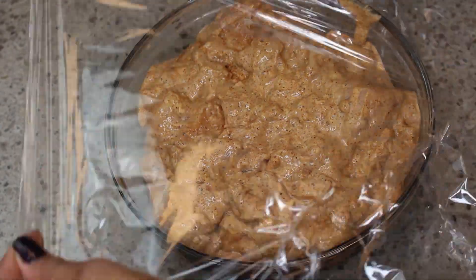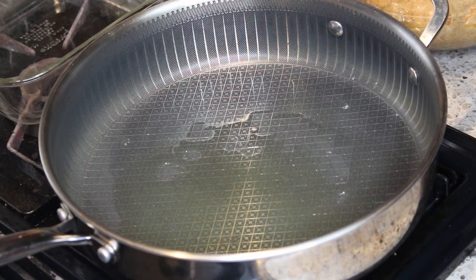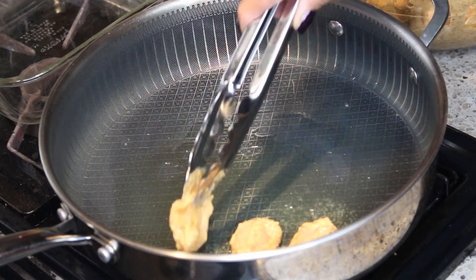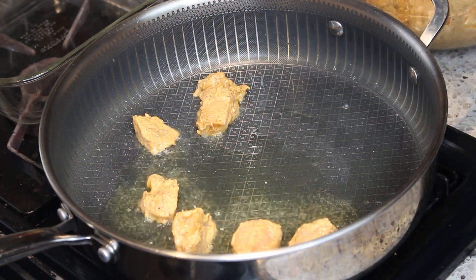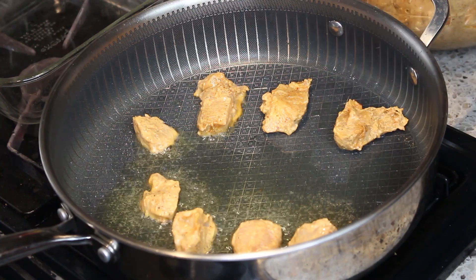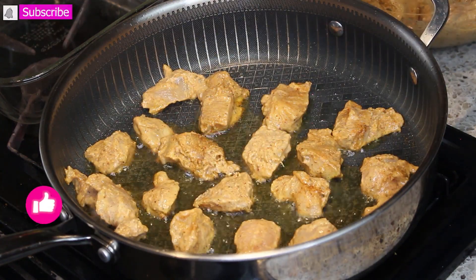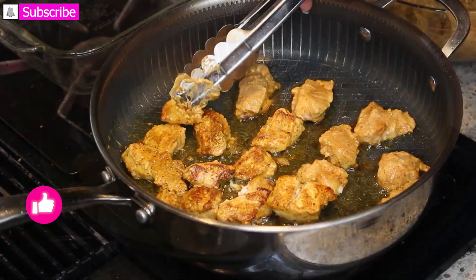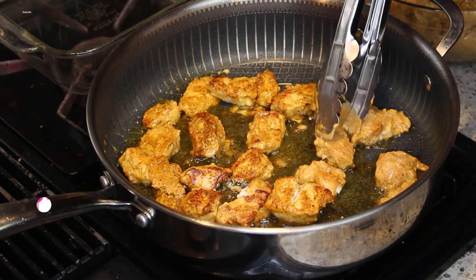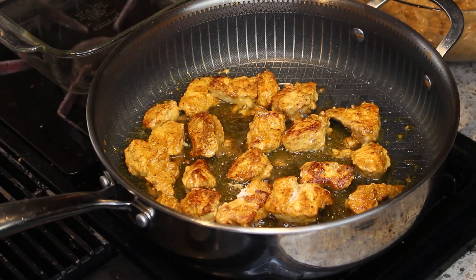I am covering it with saran wrap and I left mine in the refrigerator overnight, but you can do anywhere from 30 minutes to an hour. So in my pan I have some extra virgin olive oil, and I'm adding the chicken. I don't want to overcrowd my pan because I want the chicken to brown, so it's going to be several batches. I'll just show you what it should look like and then I will move on.